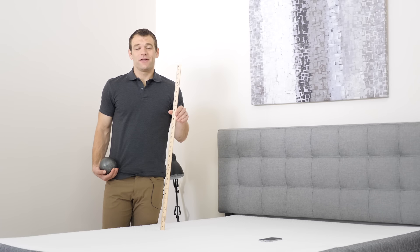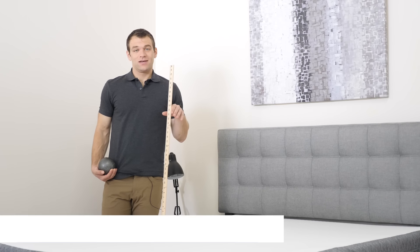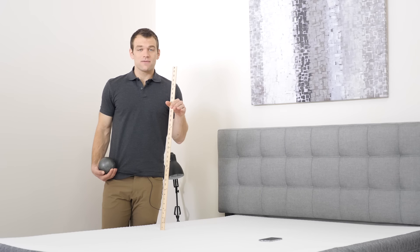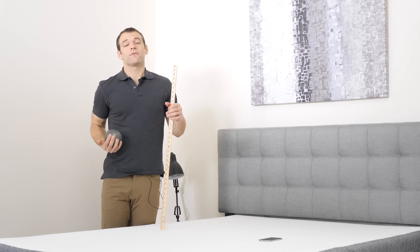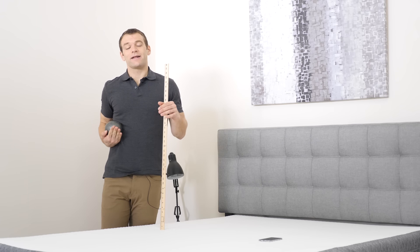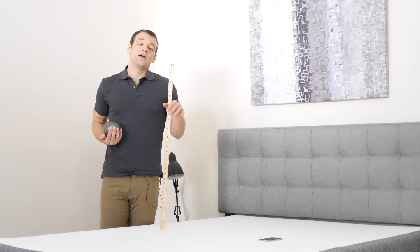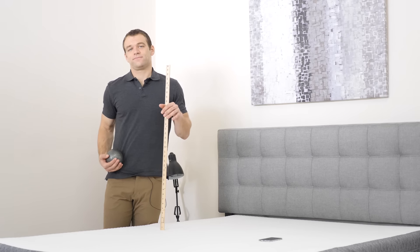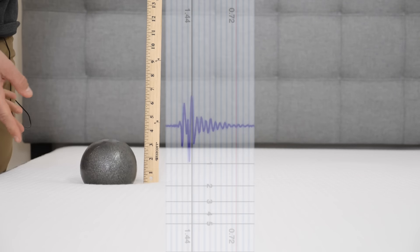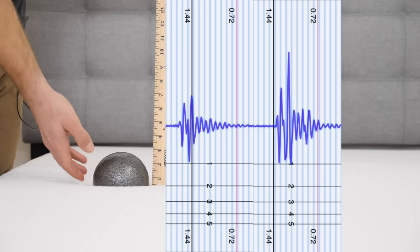If you plan on sharing your bed with a partner, the ability of a mattress to isolate motion can be incredibly important. To test this, I've set up a seismometer on one side of the mattress. On the other side, I'm going to drop a 10-pound steel ball from heights of 4, 8, and 12 inches to simulate rolling around in the middle of the night or someone getting into and out of bed. We're going to check how much disturbance is transferred from one side of the mattress to the other.